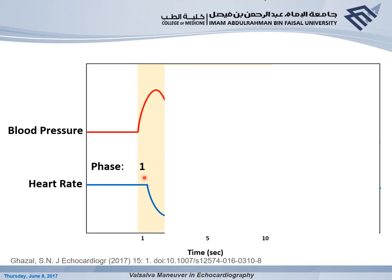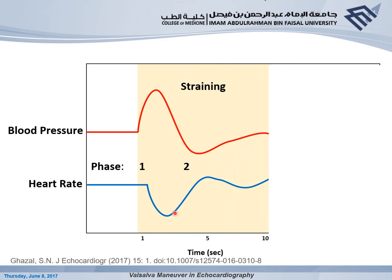Due to baroreceptor reflex mechanisms in the carotid, we see a decrease in heart rate. On the right side, because the IVC and SVC lie mainly outside the thoracic cavity, increased pressure against the RA results in less blood returning from the IVC and SVC — a reduced pressure gradient. As the patient continues to strain, this decreased preload is reflected to the left side in subsequent beats, causing decreased aortic pressure and increased heart rate due to reflex mechanism.